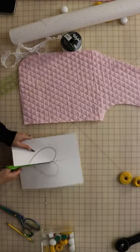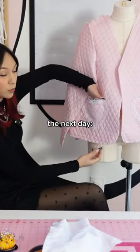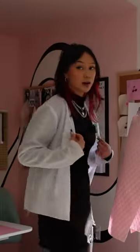I also decided to add some heart pockets. I finished the pockets — look at that! Lining is done, check it out.